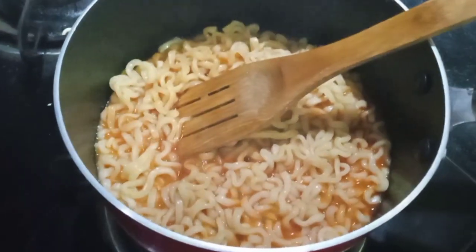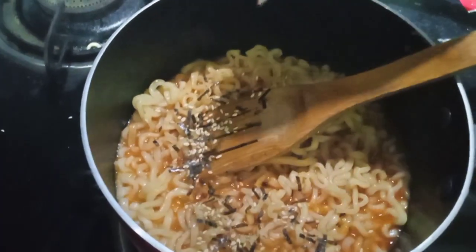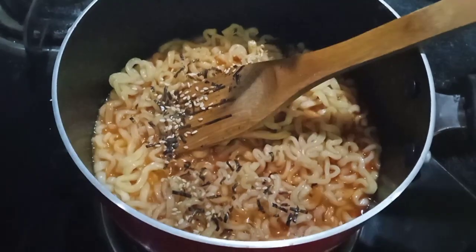Looks very spicy. We are going to add the flakes — sesame and seaweed, I think. Okay, nice.